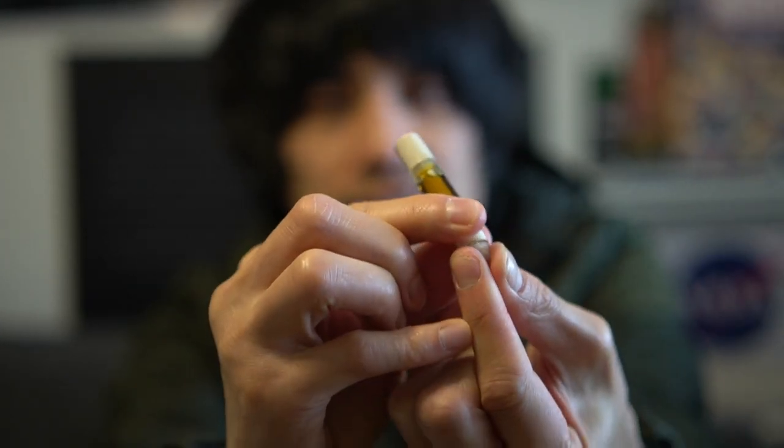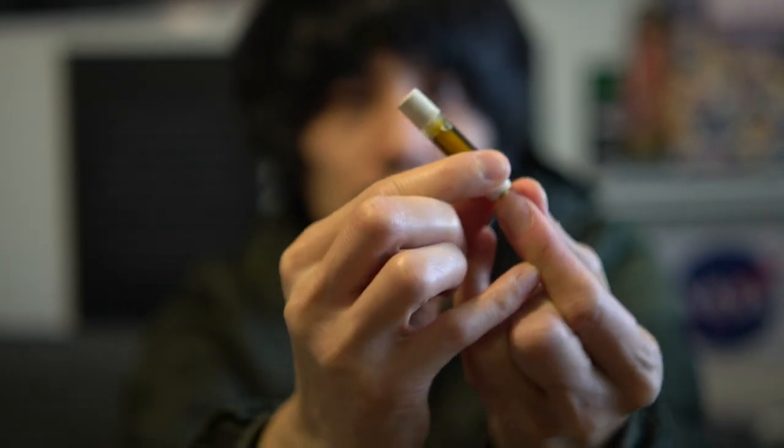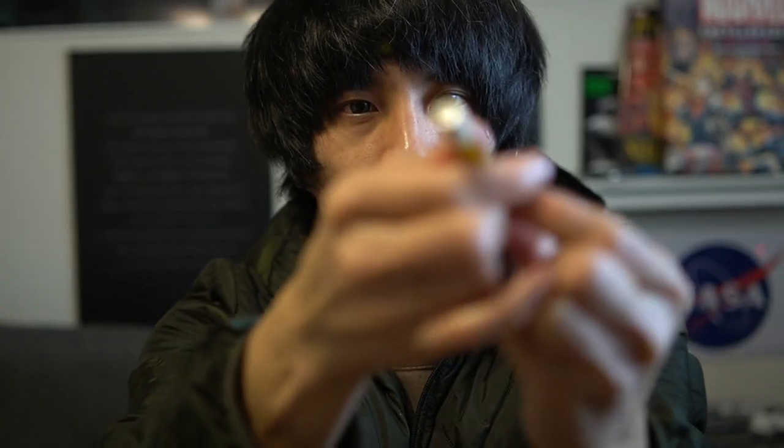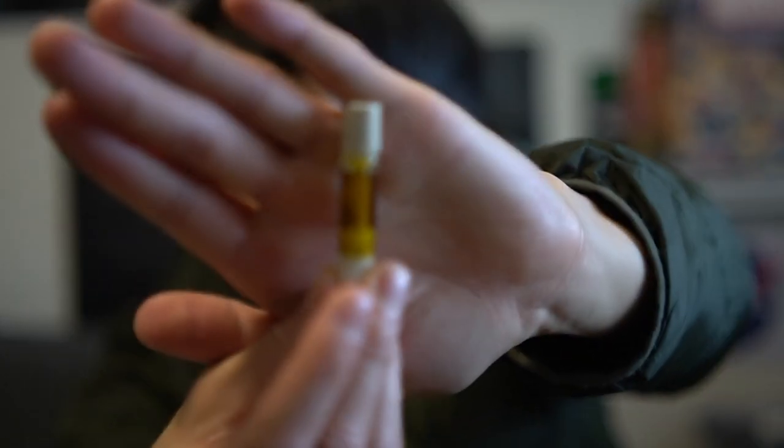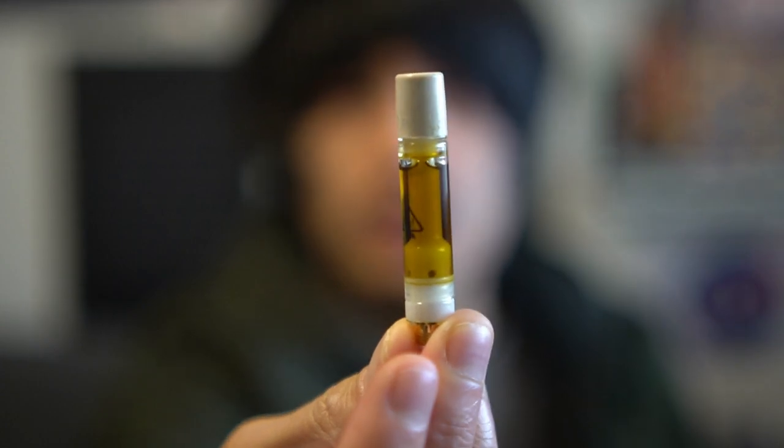Okay, so here it is. It does have this cylinder mouthpiece that I see on these — usually it's a plastic tip in that shape. Let's get a thumbnail shot.